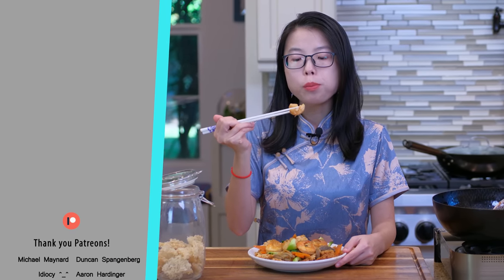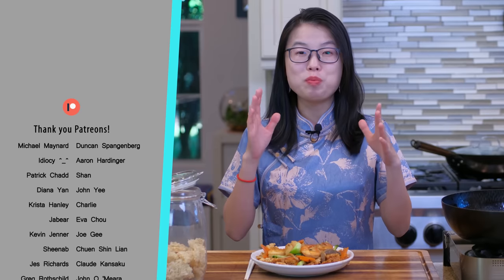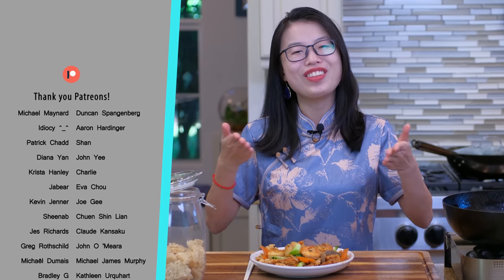I hope you give this a try soon. As always, the printable recipe link is in the description — go check it out. Don't forget to like and subscribe to my channel for more delicious and authentic Chinese food. Thank you for watching and I'll see you next time. Bye!